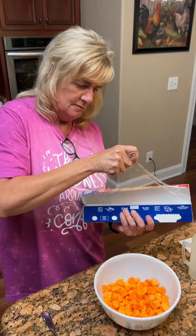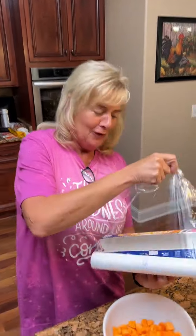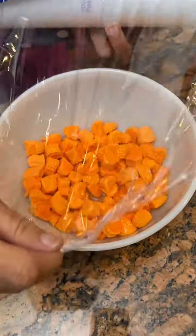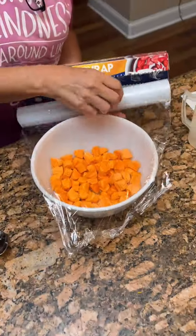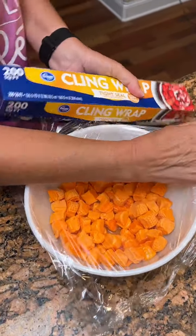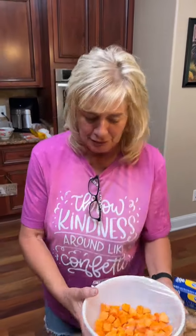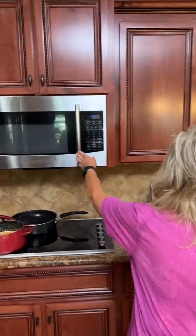With cling wrap? Yes. We don't do aluminum foil? No — if you put aluminum foil in the microwave, we won't have that microwave. I used to do it all the time and it was like a firework. That's exactly what will happen — it'll be a firework. Okay, we're going to put this in the microwave for 45 seconds.